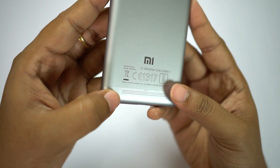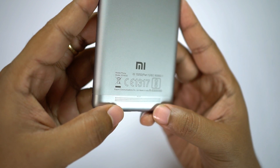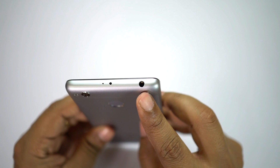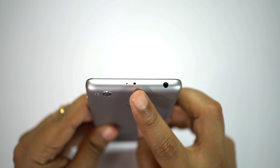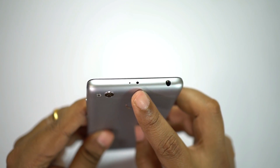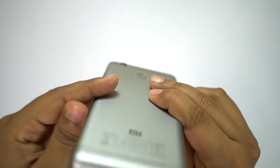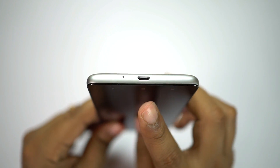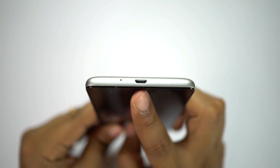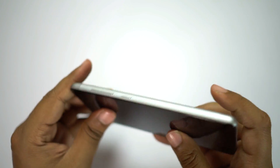At the bottom you get the loudspeaker grill — if you put this phone on a bed or sofa your ringtone might get suppressed. At the top you get your 3.5mm headphone jack and also an IR blaster for using this phone as a TV or air conditioner remote. There is also a secondary microphone for noise cancellation. At the bottom you get your micro USB port, which is OTG enabled — you can attach a pen drive, hard drive, mouse, keyboards, etc. This is the primary microphone.